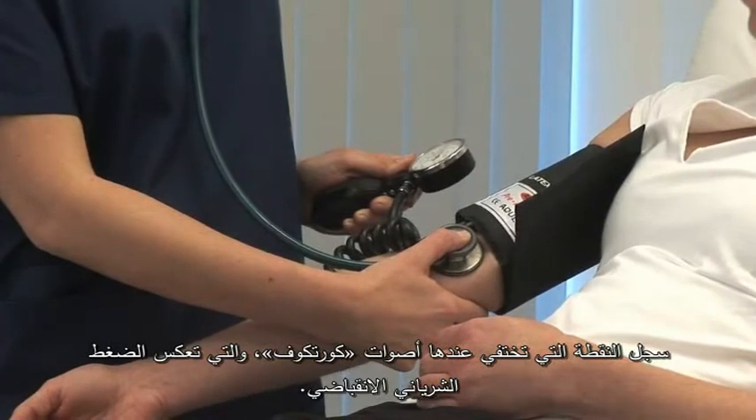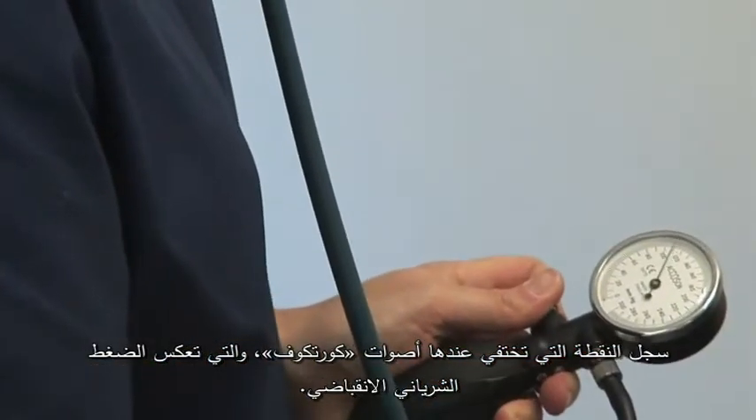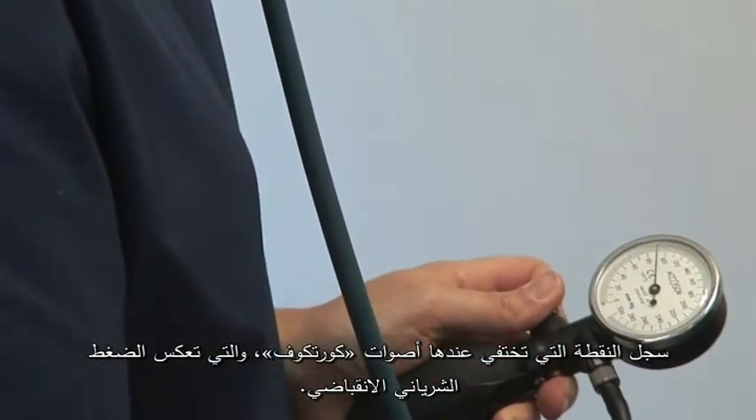Note the point at which the tapping Karotkov sounds appear. This is the systolic blood pressure.